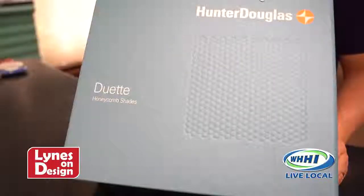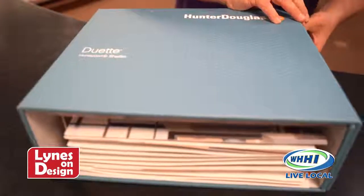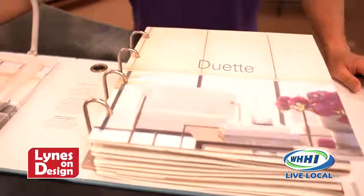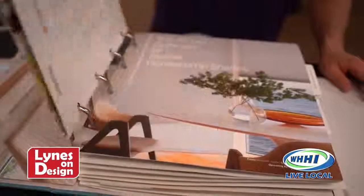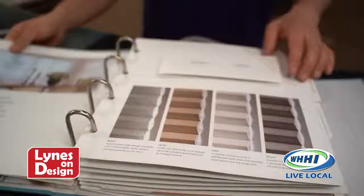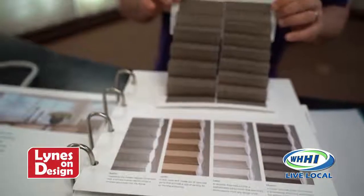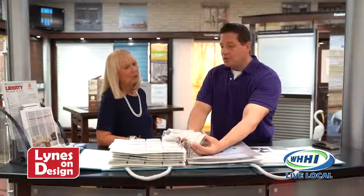I was really excited to come talk with you today about blinds and all the things you can really do. We've wanted to do a back-to-basics for a long time, and that's what we're trying to do today — educate you about what's going on in the world of blinds. This brand-new book we just got is from Hunter Douglas. These are the Duet Honeycomb Shades, which are my all-time favorites. They've been around for a long time, so it's kind of back-to-basics, but with all new colors, new fabrics, new patterns.